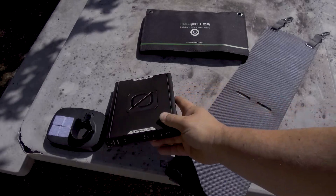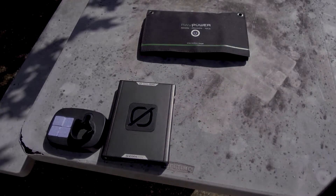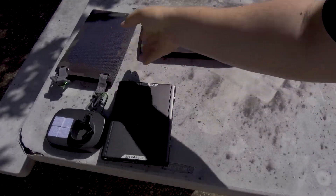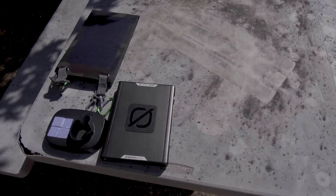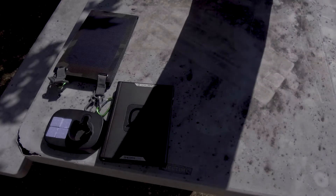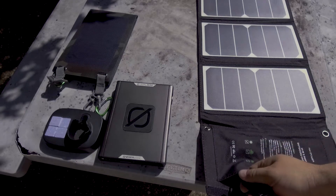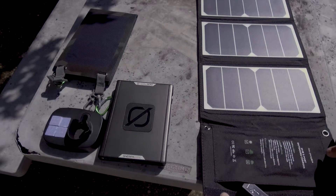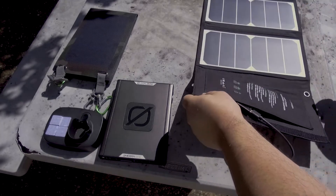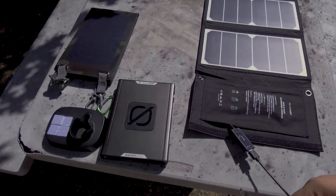Let's take a look now at the RAVPower. I know that one wasn't going to be too strong — I mean, it's waterproof and all that, but that's not really my biggest concern. Let's see how well the RAVPower does.